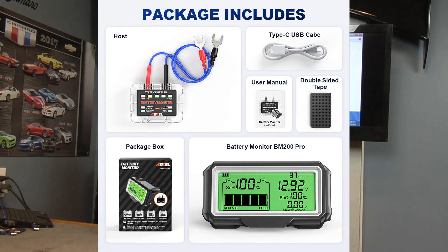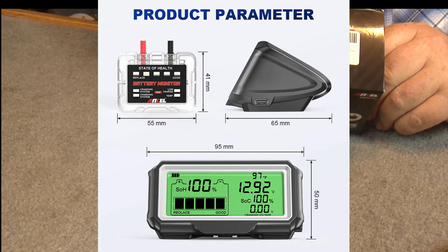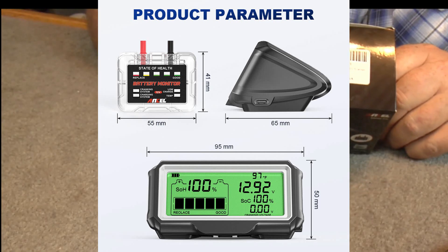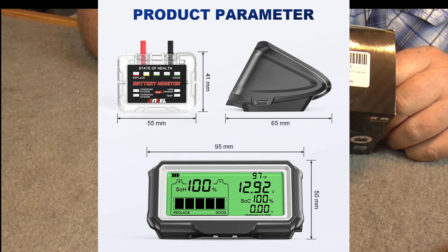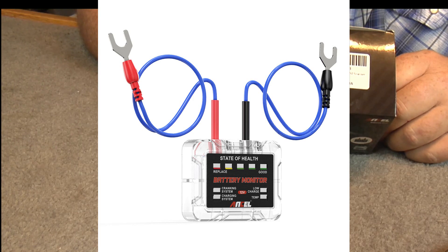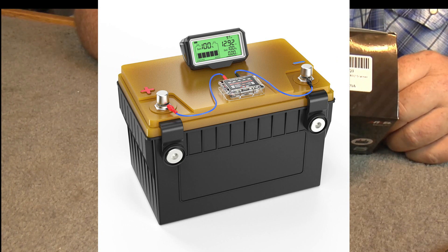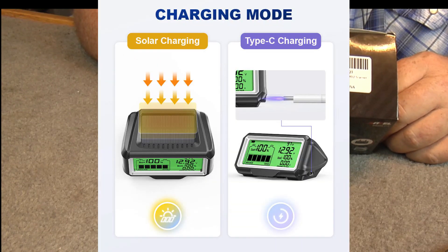This unit is also charged by solar panels — there's a little solar panel right on the top. It's set up for typical 12-volt lead acid batteries, with an input voltage range of 6 to 25 volts, working temperature from minus 40 degrees Fahrenheit up to 176 degrees Fahrenheit, and power consumption of just 3.3 milliamps. It's got a radio frequency of 433 megahertz.